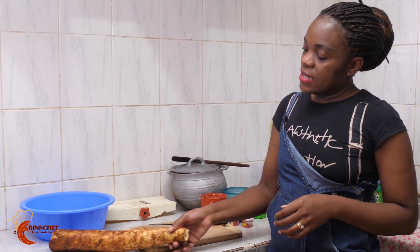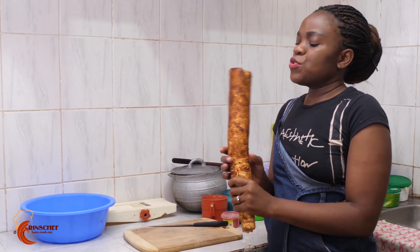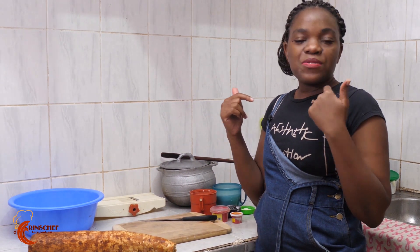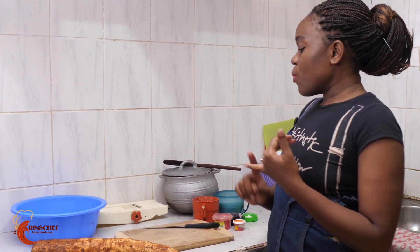Okay, so this is cassava. Today I'm going to show you how to prepare three different recipes of cassava. This is Rinse Shop in Rinse Kitchen, a Rinse production. First, we're going to prepare cassava in coconut milk, which can be eaten as a breakfast or as food accompanied by beef or anything else you'd like.